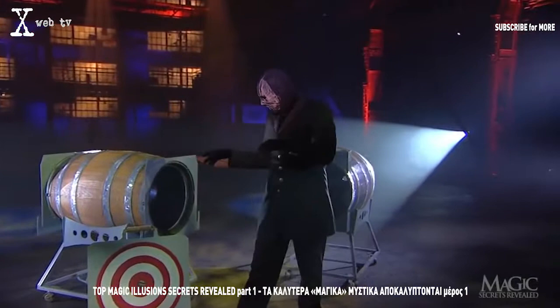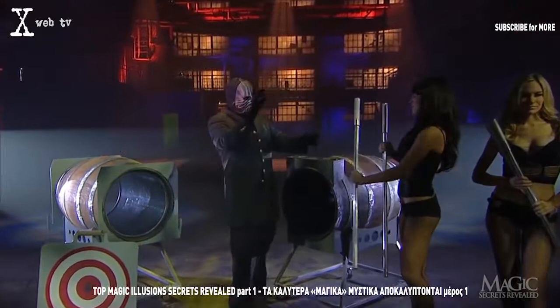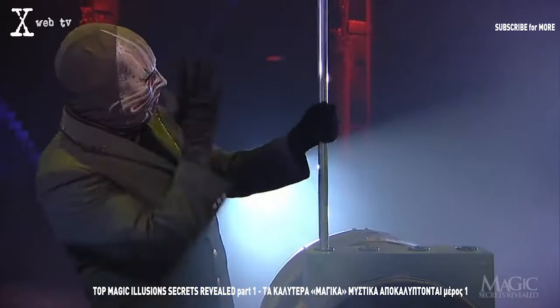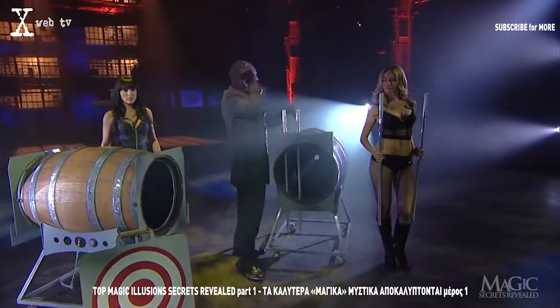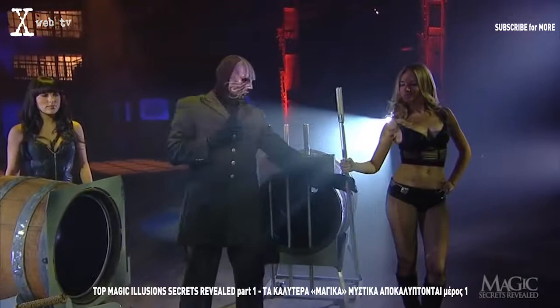We'll get to that large bullseye in a minute. Two of the magician's assistants enter carrying steel rods. The magician takes one and shows us that the rod is solid, then threads it through the holes at the front of the empty barrel. He takes another rod and does the same. These pieces of tubular steel are forming a cage-like barrier across the front of the barrel.